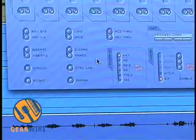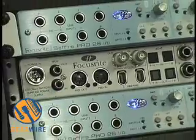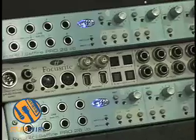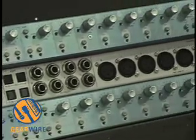For getting a lot of inputs in a cost-effective package and something that's scalable in the future — for example, you buy one of these units now, but in the future when you have more needs, you can daisy chain more. So it's a very scalable, excellent sounding solution.